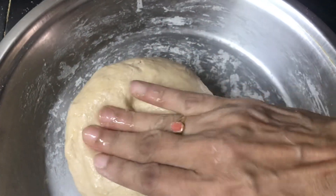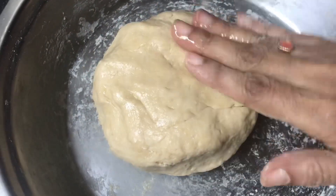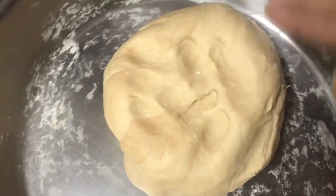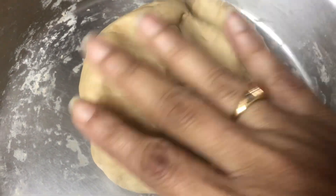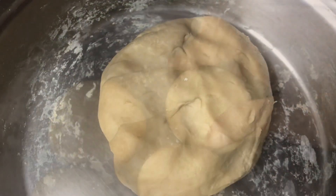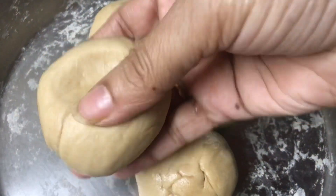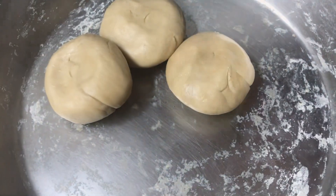I am going to put water in the water. After a while, I will make a small chapati.